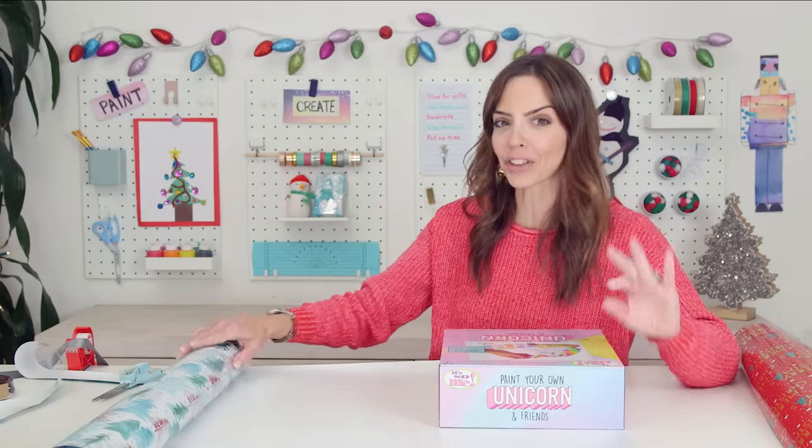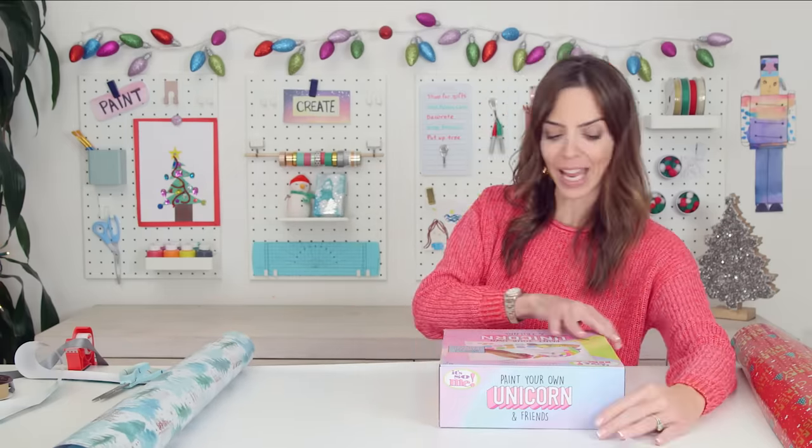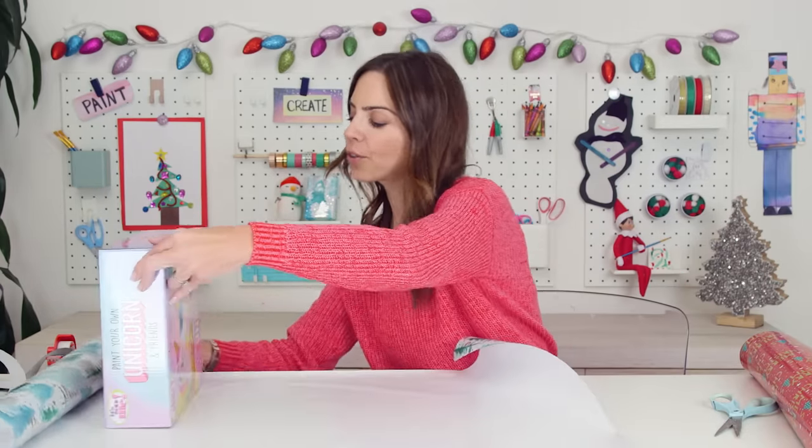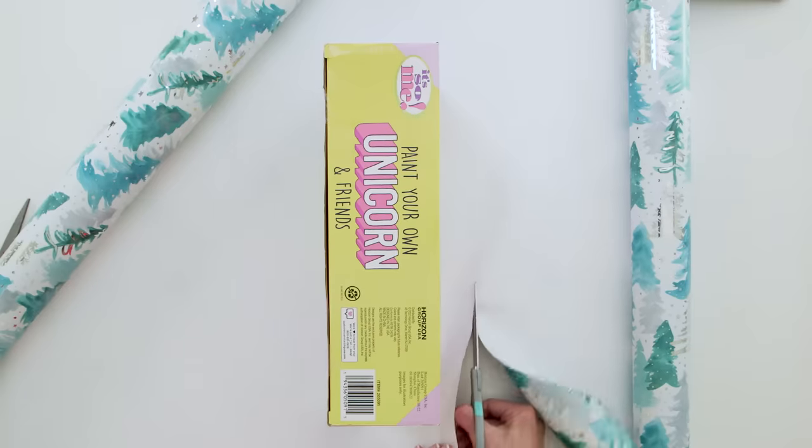Alright, so first, I actually think getting the right measurements is the most important thing. To get the width, we're going to line our package up and roll it three times — one, two, three. Leave an extra inch or so and cut.